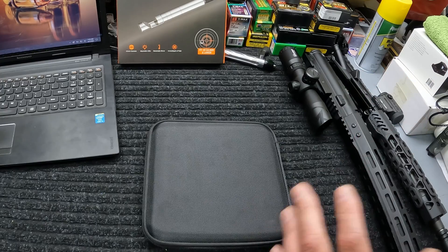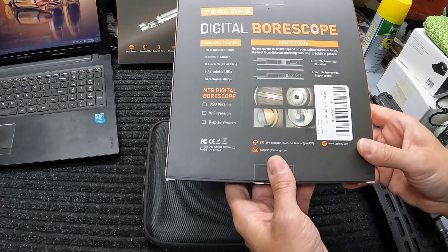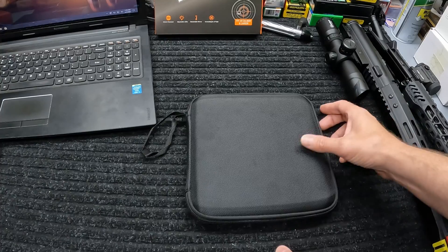This was sent over to me by Teslong to do a review on, but I also requested that they send a second one over so I can give it away to one of y'all. I'll let y'all know later in the video what you need to do to enter to win.